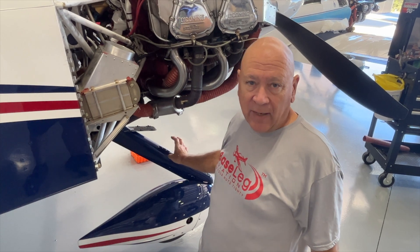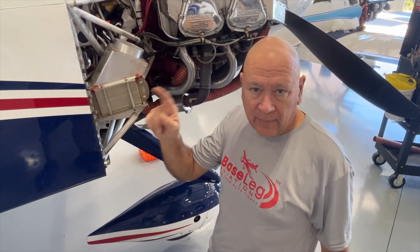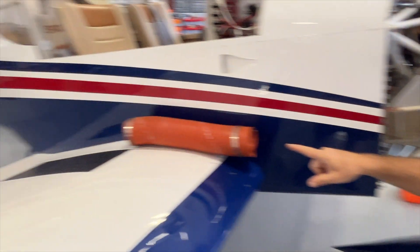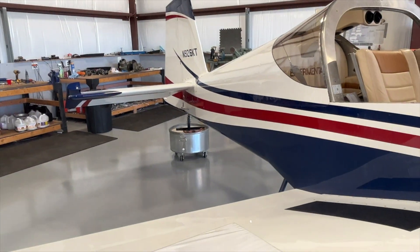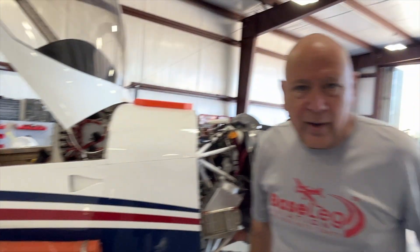I have one washer in there, so there's still room as they shrink to add another couple washers down the road. Don't forget to check this. Lower the nose — either have somebody hold it, or we've got a big cement bucket back there that holds the tail down so we can work up in the front of the aircraft.